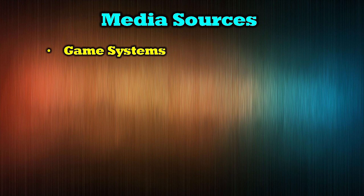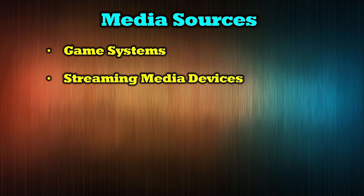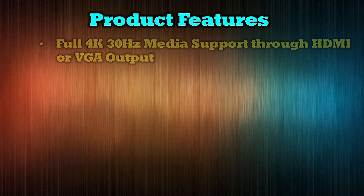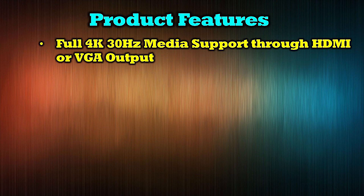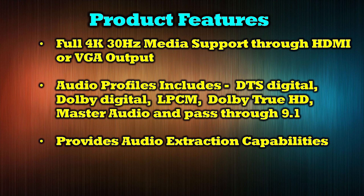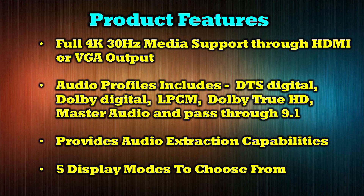The O-Ray HDS-401MV supports a wide range of media devices including game consoles, streaming devices like Roku and Apple TV, laptops, cable boxes, and DVD players. The product supports full 4K 30Hz media and has outputs for both HDMI or VGA connected monitors. The audio profiles include DTS Digital, Dolby Digital, LPCM, Dolby True HD, Master Audio, and Pass-Through 9.1. The product also provides audio extraction and five different display modes where you can combine multiple inputs on a single monitor.